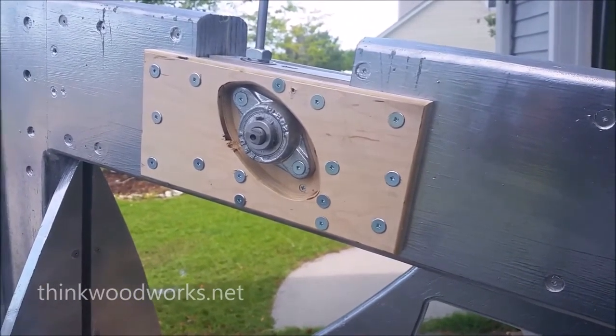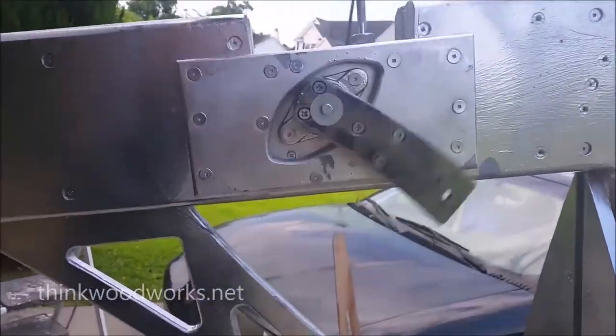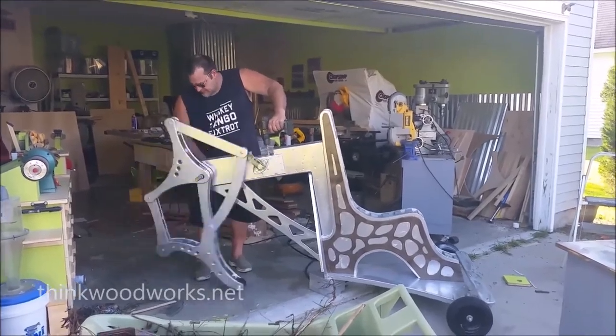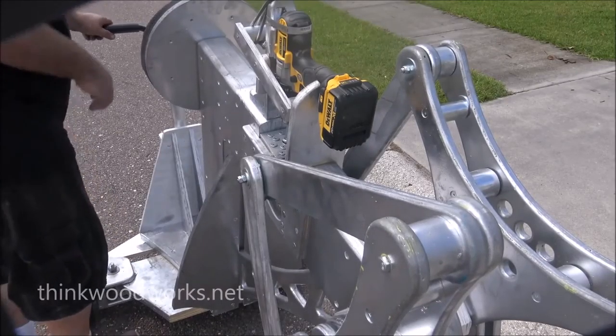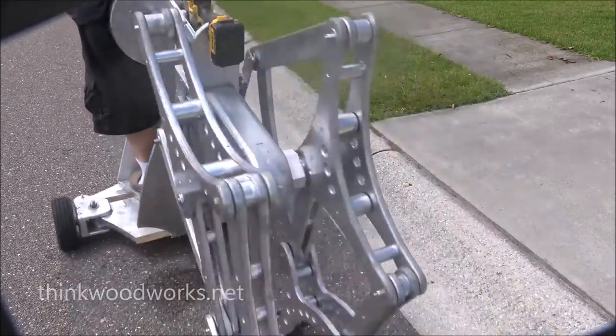Now to make this thing go, I knew I wanted to use a worm drive. I purchased the gears, and then milled the shafts and housing to make everything work. Painted everything silver, installed the gearbox, gave it a little test to make sure it was running right, and voila — it was working.